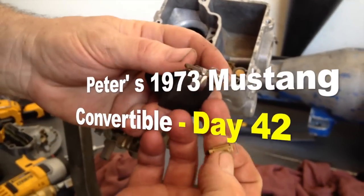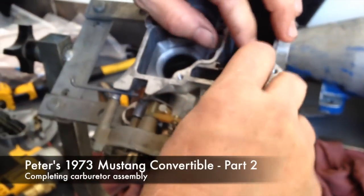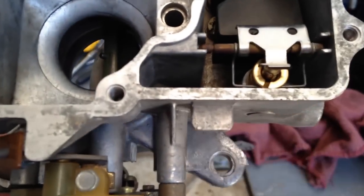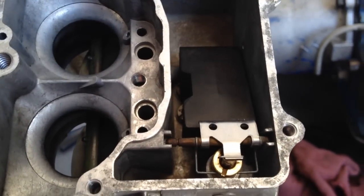Let's float. Put your needle on there. Put that little wire clip down on the bottom. Make sure the float level is about square with the top. Float set.